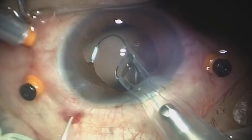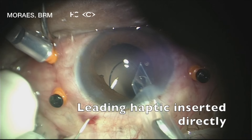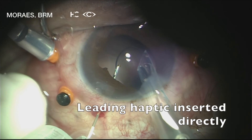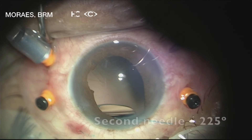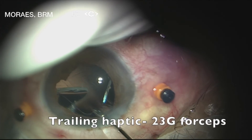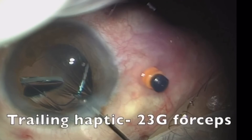The second tip is to insert the first haptic directly into the needle lumen. Using this suggested position, surgeons are able to use the left hand to hold the needle and the right hand to manage the haptic inside the anterior chamber. Here the surgeon uses a bipolar cautery for flange creation. The second needle was inserted at the 225 degree position and with retinal forceps the second haptic was inserted into the needle.